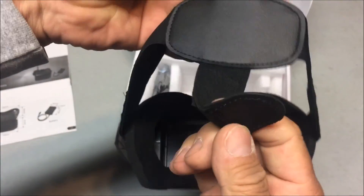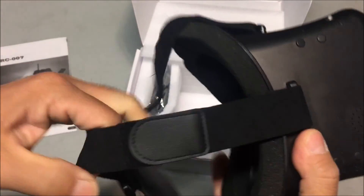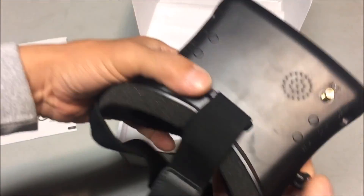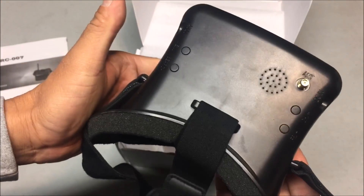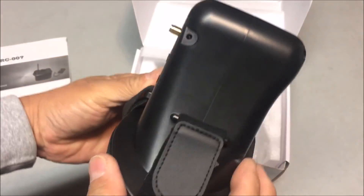The strap is pretty cool and pretty good. There's a back strap — probably where you put the battery. It's got velcro so you can adjust it to your size. The elastic is nice and strong, but the goggle itself is very light, so it's perfect.